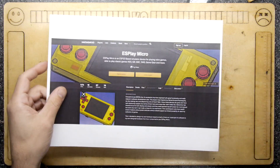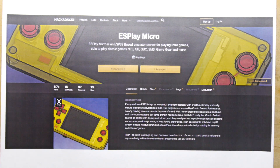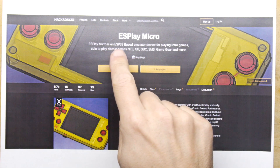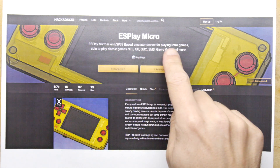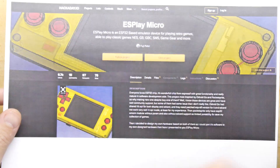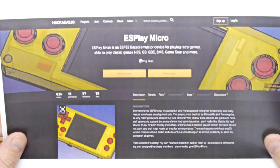On Hackaday a while back there was this article — I printed out a bit of the first page — and you can see ES Play Micro is an ESP32 based emulator device for playing retro games. There's a whole project page with notes down below, and if you go onto Hackaday.io you can find out more.